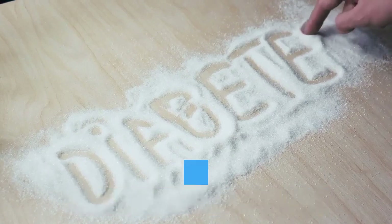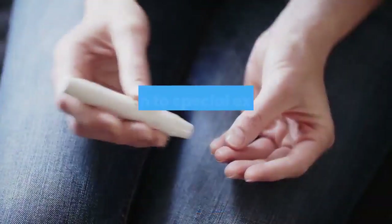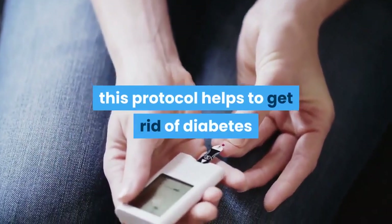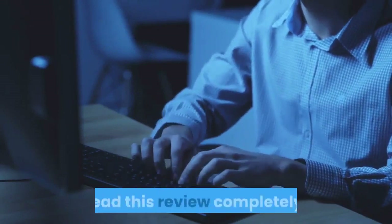Diabetes Freedom is a program that helps to reduce the impact of diabetes and prevent diabetes with natural treatments. In addition to special exercises or expensive medicines, this protocol helps to get rid of diabetes and related health problems. To learn more about the function of this program, read this review completely.